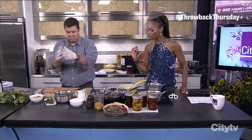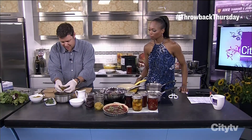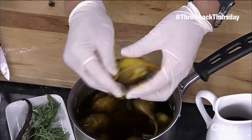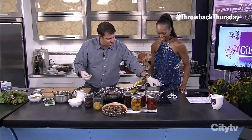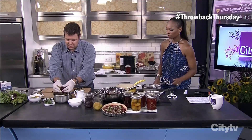Now you're using gloves because these guys will really stain your hands. The yellow ones aren't so bad, but look how easy this is — you just rub it and it peels off. It's a great job because when the kids are bugging you, you just say 'go peel the beets.' It just peels off like that. The red ones will really stain.